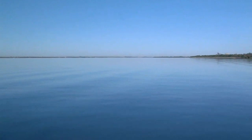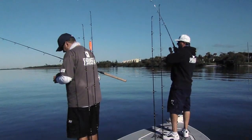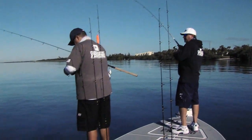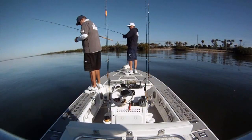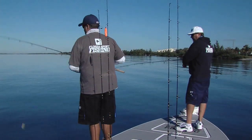They're busting all out there. That added scent — I was never a believer. Started using it and I saw a noticeable increase in the amount of strikes. So I figured, hey, why not?